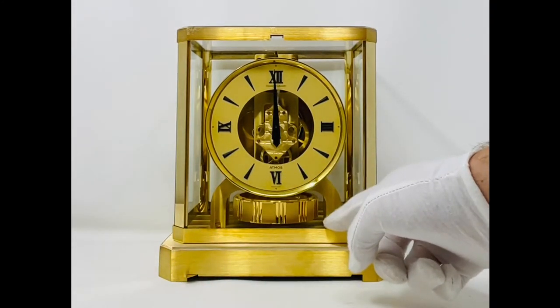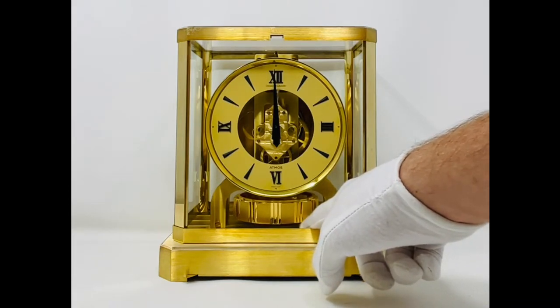Once you are happy that the clock is secure and you have unlocked the pendulum, if the pendulum does not start to rotate automatically, please follow these steps.